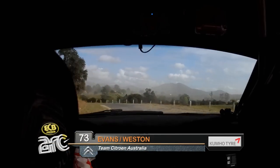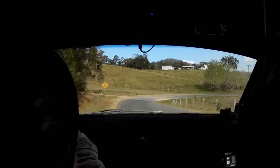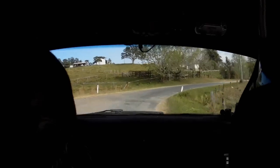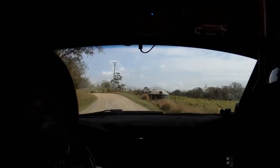Fast right 4, gravel, 50. Left 6, cut line over crest in, links easy.